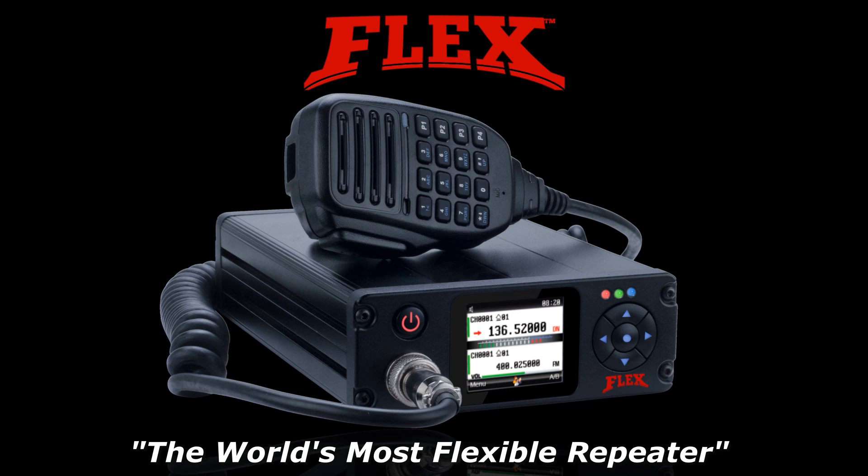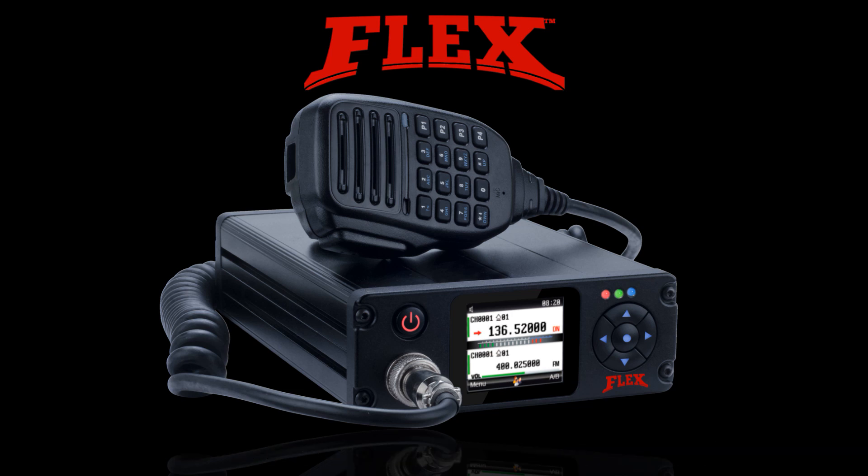The Flex Digital DMR Repeater by Blackbox — UHF, VHF, compact and rugged. Contact us today at jofglobal.com.